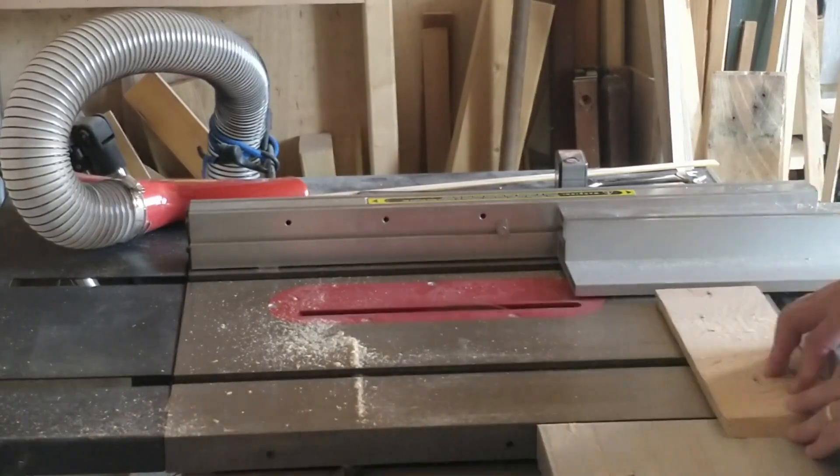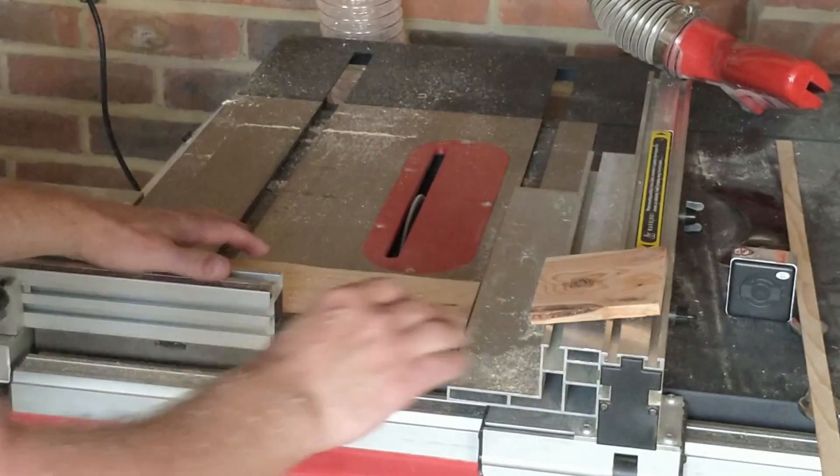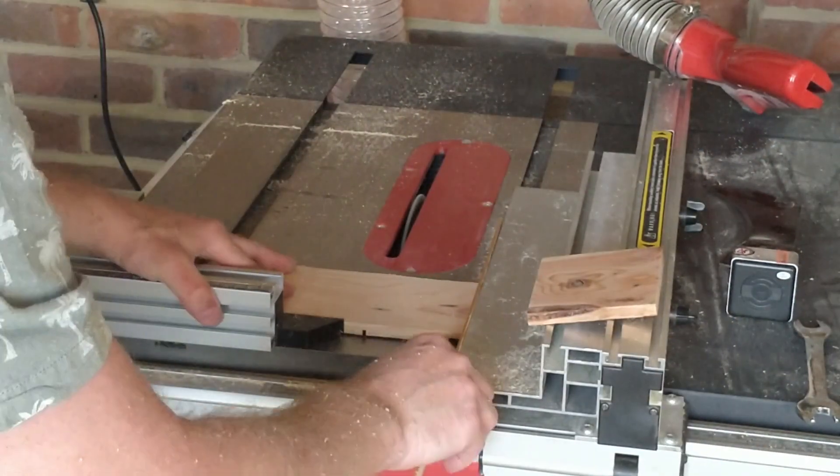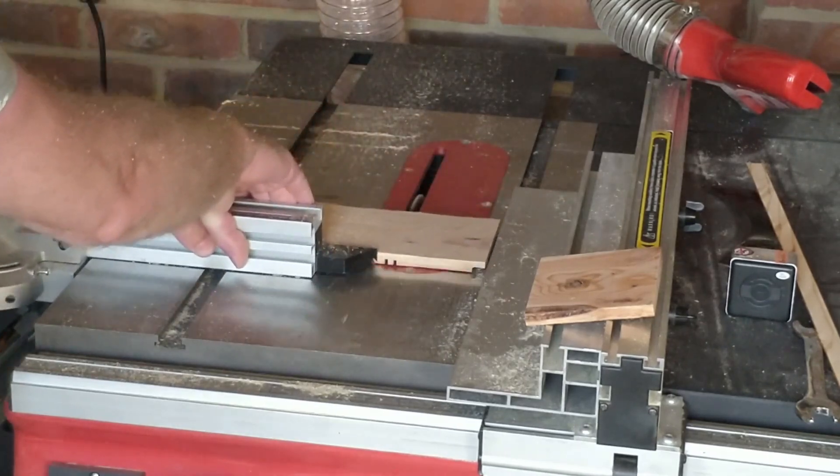I use the shelf piece and a shim — which is the thickness of the blade kerf — to get the correct width I need to make the half-lap joint, and make a couple of cuts.